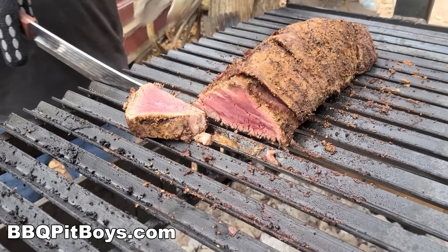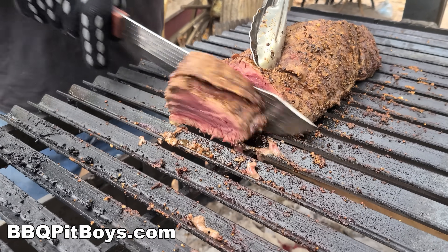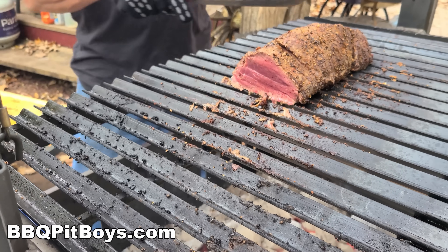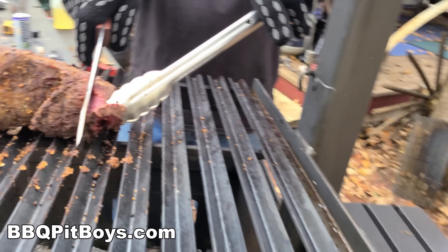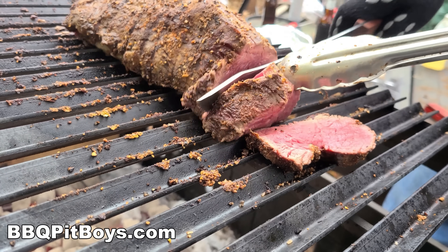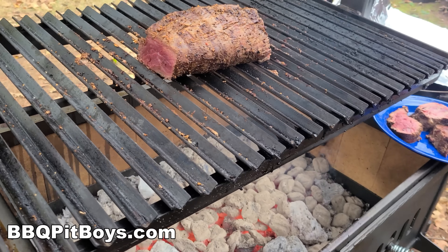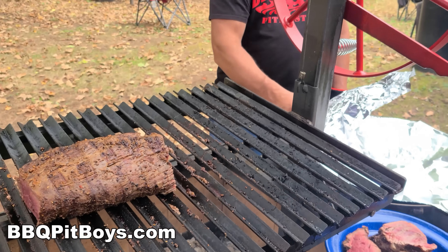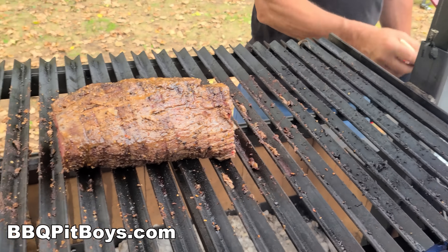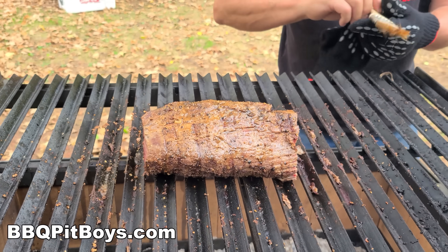We're just about ready to start pulling it off the grill, and you can see we're getting a nice medium to medium-rare right there. Depending on whatever your guest's request is, you can get it just perfect. Keep mopping it — keep it moist. If you want to slow down the cook, you just raise the grate way up and keep it lukewarm until you're ready to cut another piece.